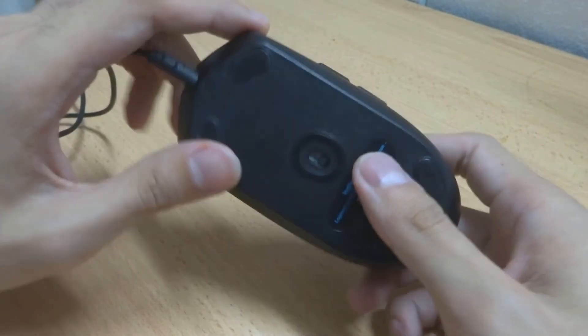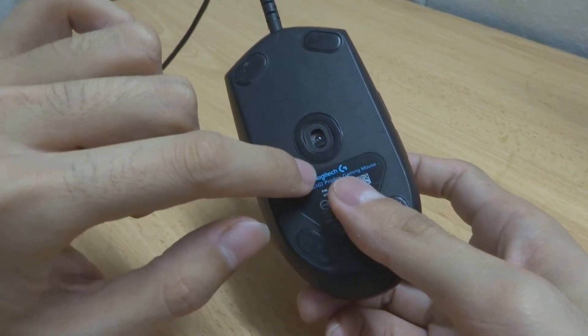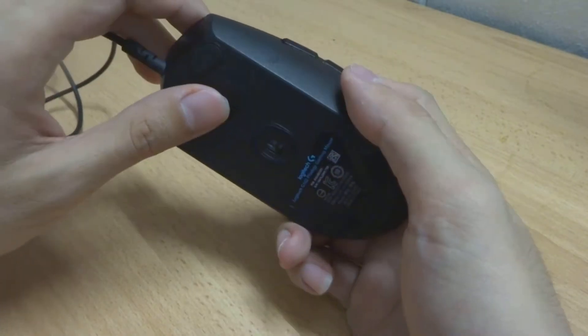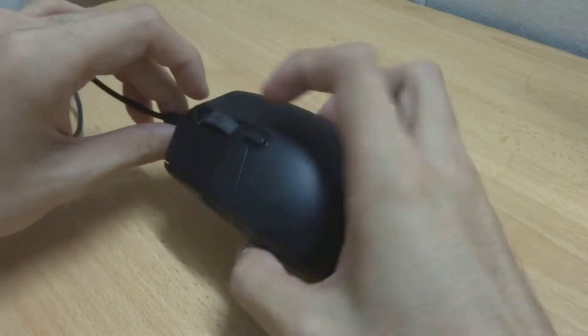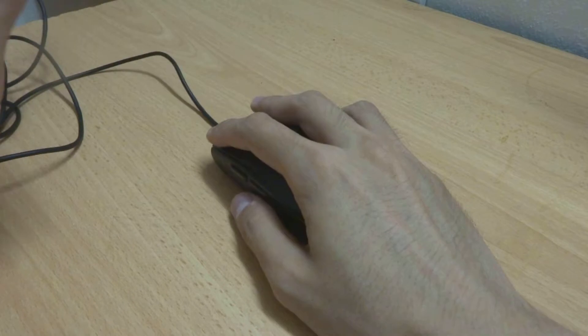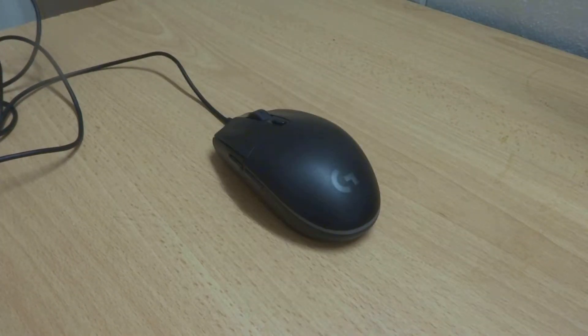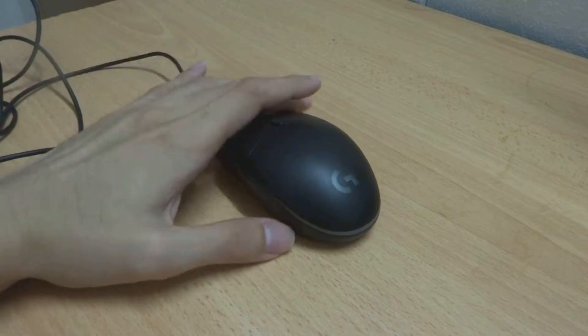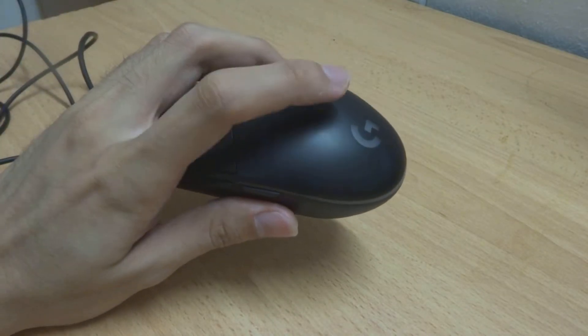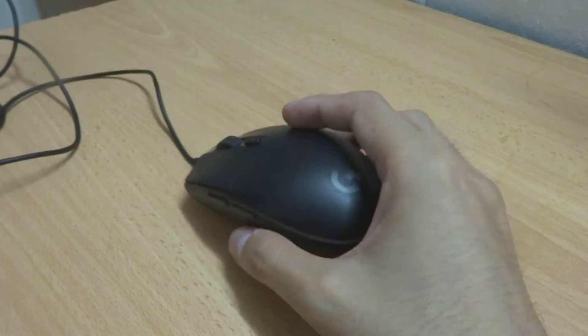Now let's go to the specs. The sensor goes from 200 to 6000 DPI, which is actually quite high for this price. The weight of the mouse is just 85 grams, which is very light and easy to control — good for long gaming sessions. It has on-board memory but can only save one profile, and this mouse comes with a two-year warranty.